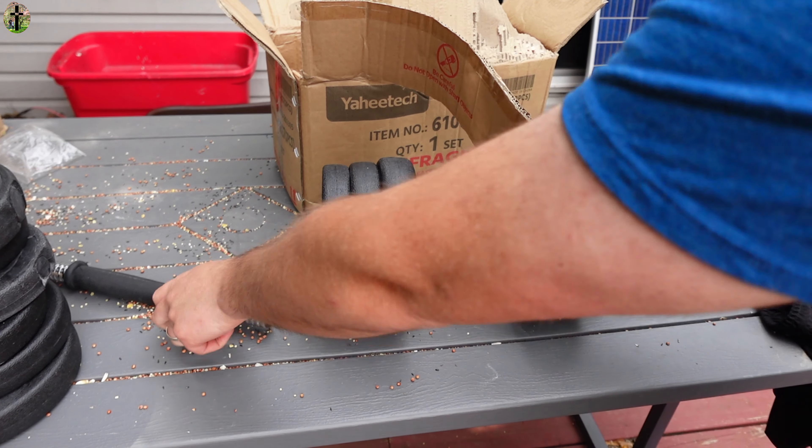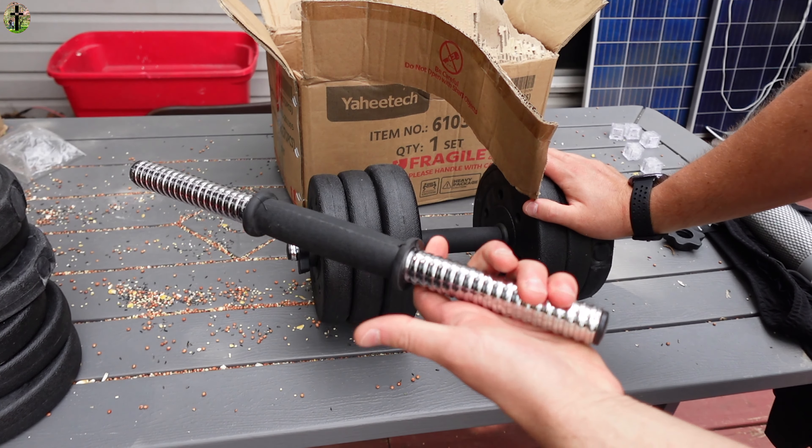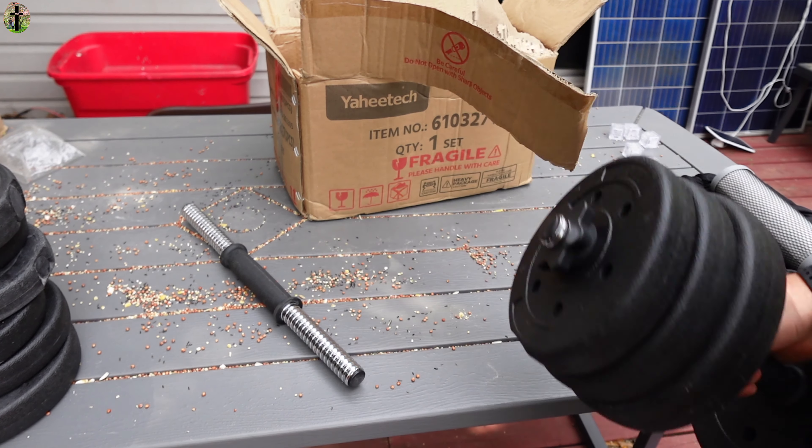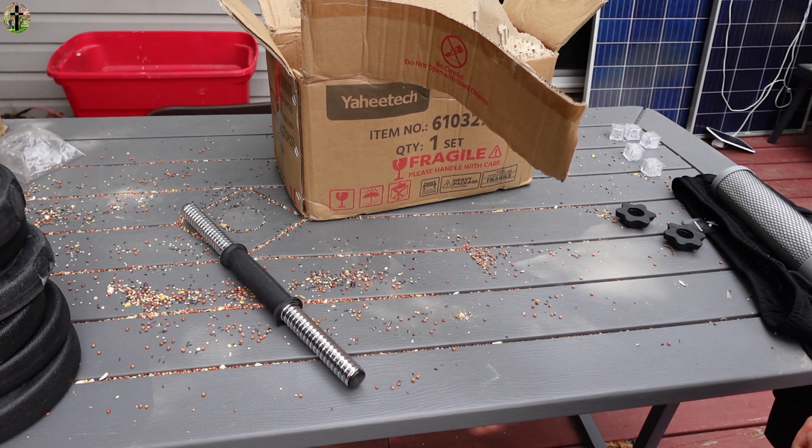I'm not exactly sure — it feels like it could be anywhere from one to three pounds for the actual bar weight. So now we got one on here. Let's go ahead and set up the second one.